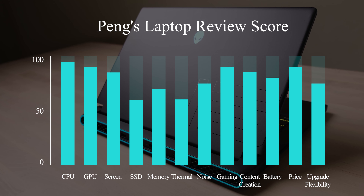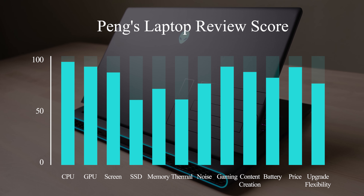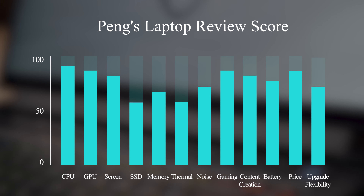I got this laptop at around $1,200 and I'm happy with it. That's it for this M15 R5. Thanks for watching. Please subscribe to my channel if you like my videos. I will have more tech reviews later. See you next time.